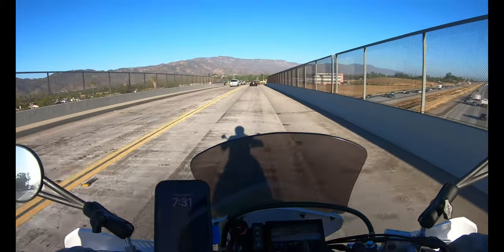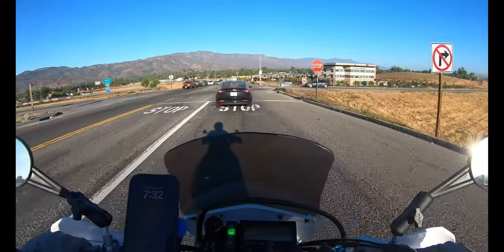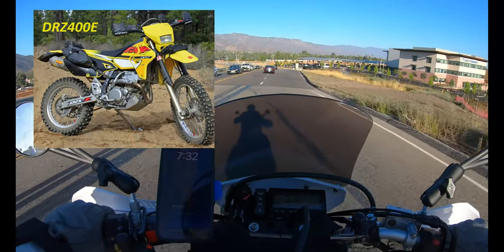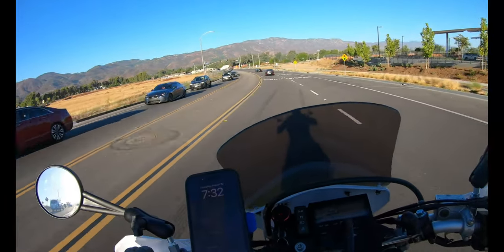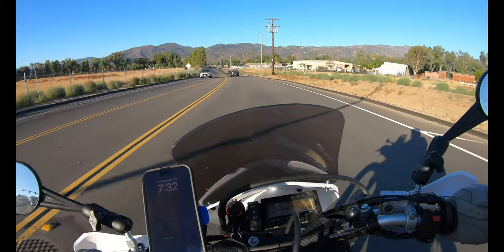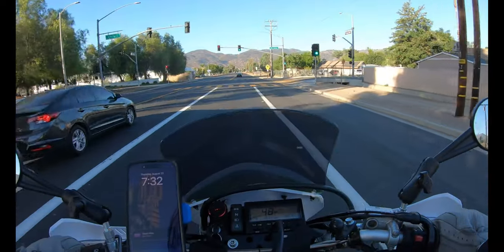So this DRZ has a JD Jet Kit, modified airbox, and a slip-on exhaust, so she's a little punchier than a stock one. It's the first bike I've ever owned where those modifications actually do something. I think that's because you're mimicking the DRZ E model — the off-road-only model — which made 40 horsepower from the factory. The Jet Kit utilizes those jets and the airbox modification basically makes your airbox similar to the DRZ E. So yeah, she feels pretty good power-wise. I've been up in the mountains on single tracks and there's no lack of power, that's for sure.